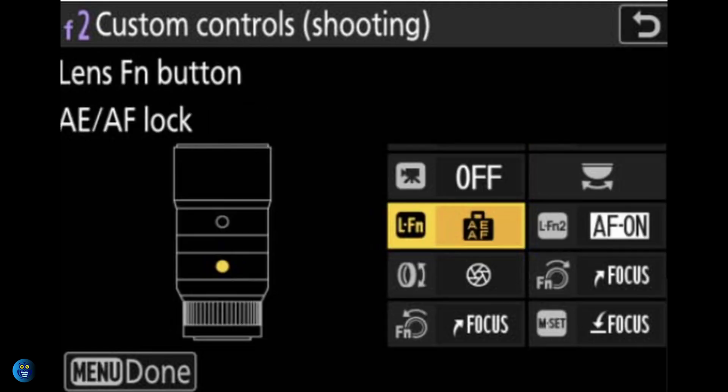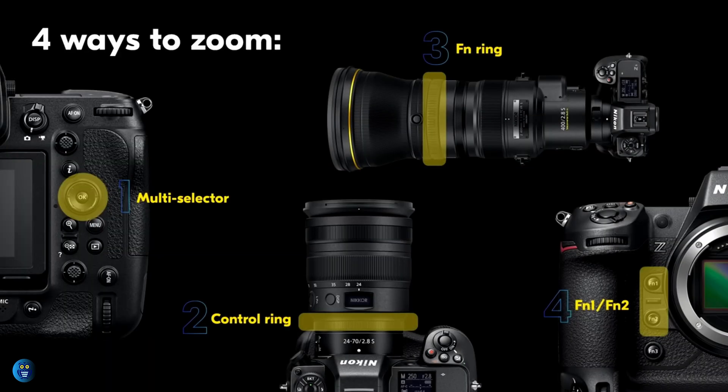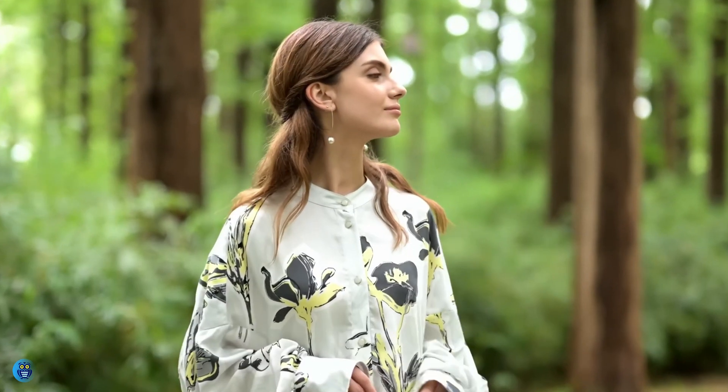This hi-res zoom feature can be controlled using the Fn2 function button, left and right buttons on the multi-selector, or with a function ring or control ring on compatible lenses. Using the button causes the hi-res zoom to be done at one continuous speed, while using the control rings allows for adjusting the zoom as fast or slow as needed based on the speed the ring is turned.